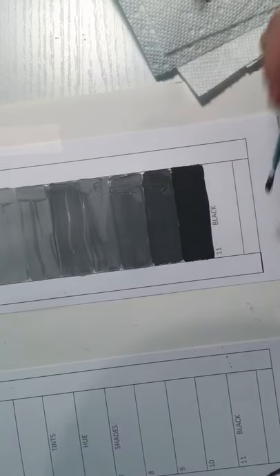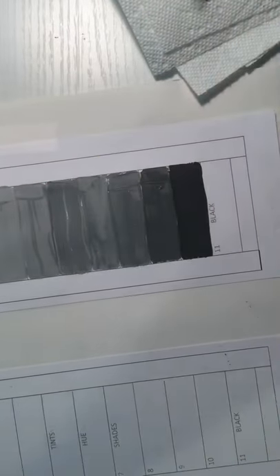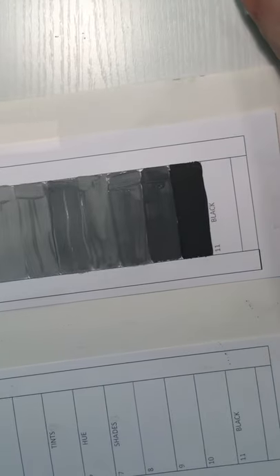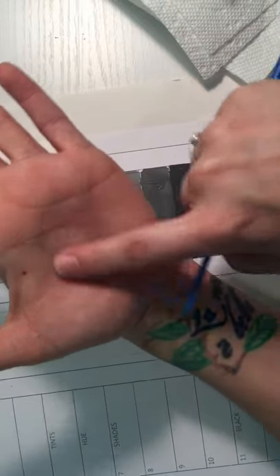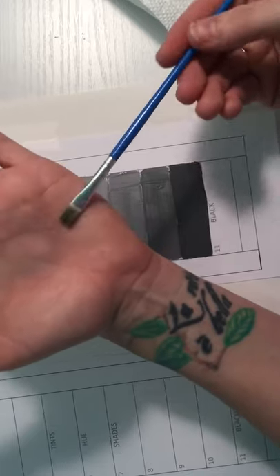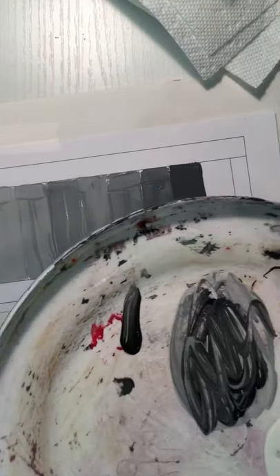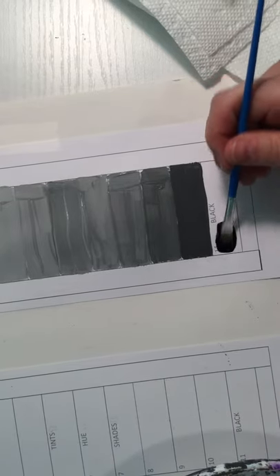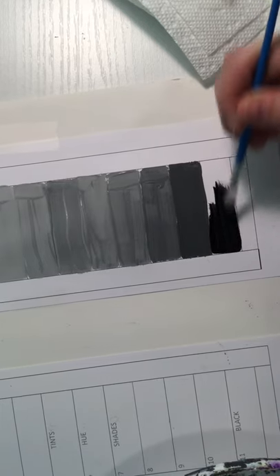Before painting the final black box, I need to clean my brush because there's white on it from mixing gray. When rinsing, put the brush in the water and gently drag it along the bottom of the cup — don't smash it hard. Just gently move the bristles to loosen the paint. Even after rinsing there may be a little residue, but since I'm moving to black it won't matter. If I were switching to white, I'd be more careful, because even a tiny bit of black residue would affect a lighter color.